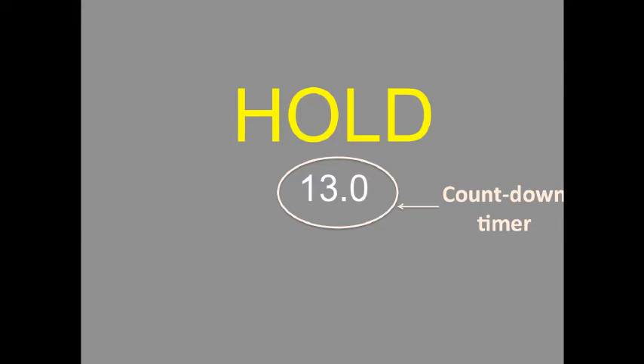A countdown timer will display how long you have left. Please try to hold your breath for the full 15 seconds, however if you can't then breathe out and continue to breathe normally.